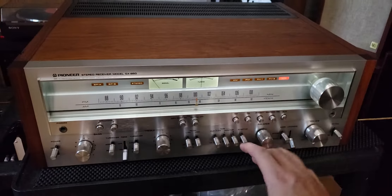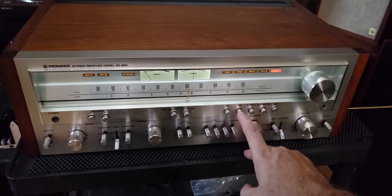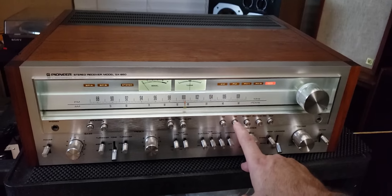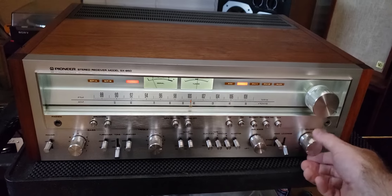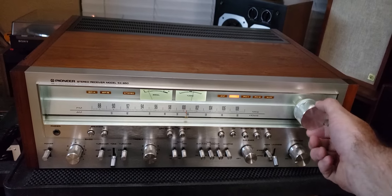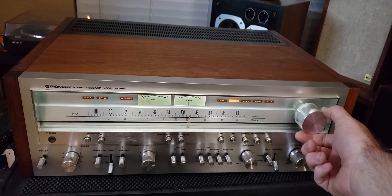I switched over to FM. I don't have an antenna hooked up, but I did hook a wire just to give it a little more. I was tuned in stereo even without anything hooked up. Out here in Phoenix, I just can't get enough Pink Floyd.